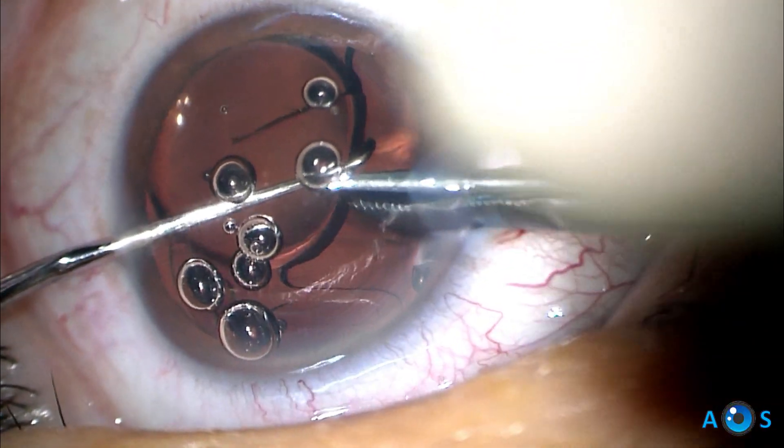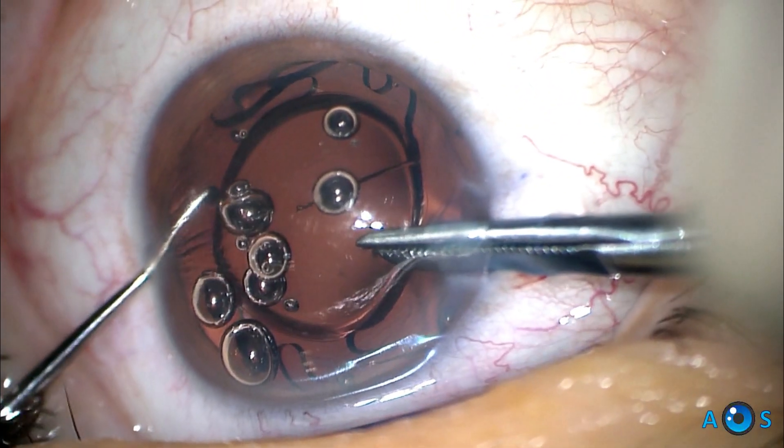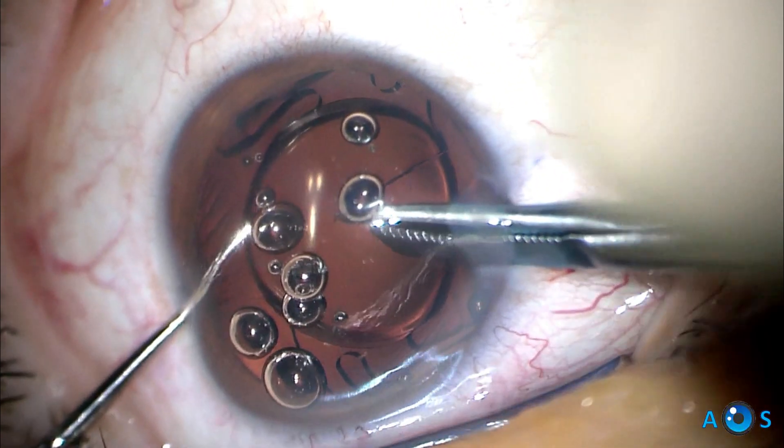This is a delicate maneuver. The second instrument should alternate between being placed above the optic to protect the corneal endothelium, and also gently pushing the IOL towards the cutting scissors.